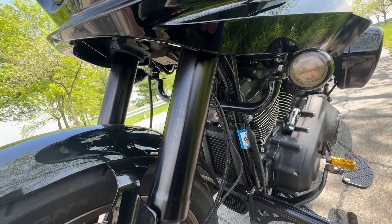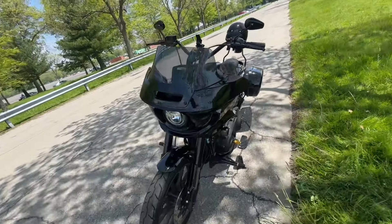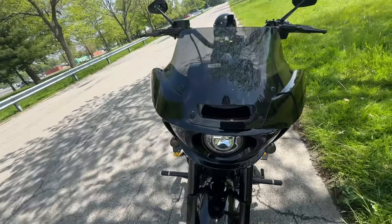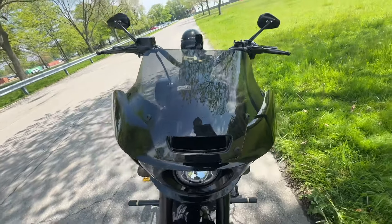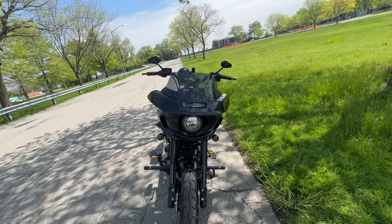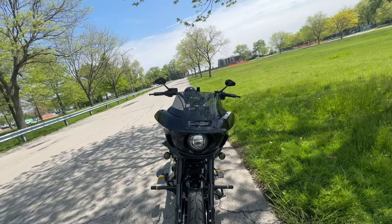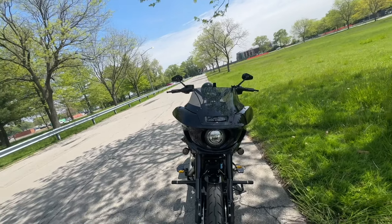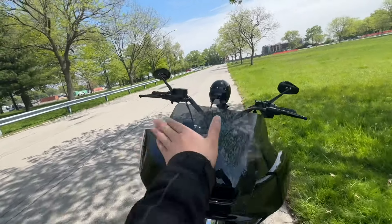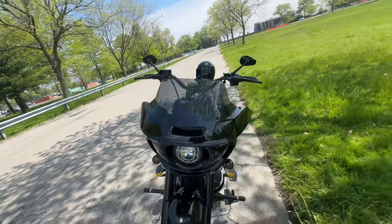Overall the fairing itself is very sturdy — I feel like it's not going to break or fly off on the highway. The next thing I'll probably do is replace the windshield with something a little taller. I'm thinking of going with Clock's Works and getting the yellow one with a little bend at the top — I think that would look very nice and go well with the theme of the bike.